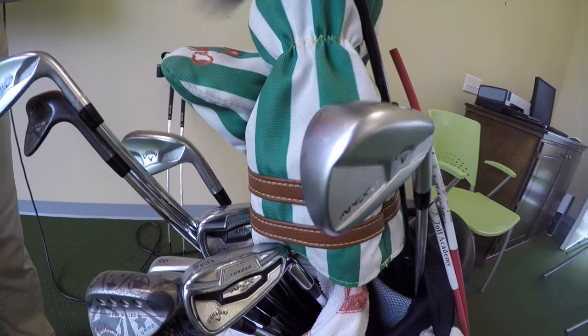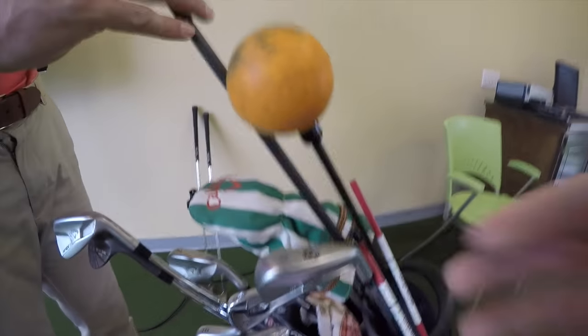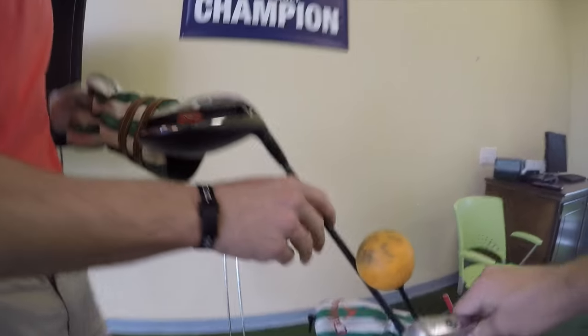Then I go with the muscle back through the seven iron - Apex Pro - and then the four, five, and six iron in the pro model as well.